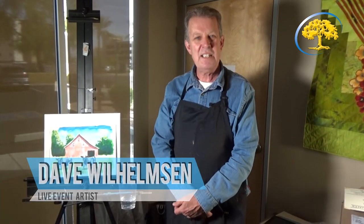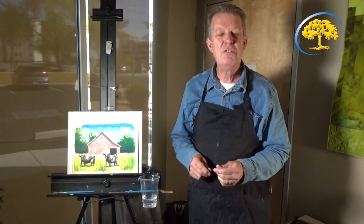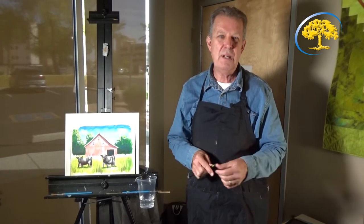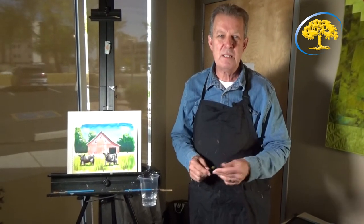Hello, I'm Dave Wilhelmsen. I'm the artist giving the lesson today. We're going to be doing acrylic painting with acrylic paints. I'm going to give you the list of what we need to have and the type of brushes we need to paint with. Then you're going to see the original painting that I did of two cows and a red barn. It's going to be easy step by step and should take you about 30 or 40 minutes. I hope you enjoy it. Thank you.